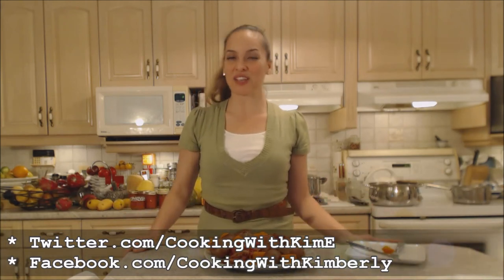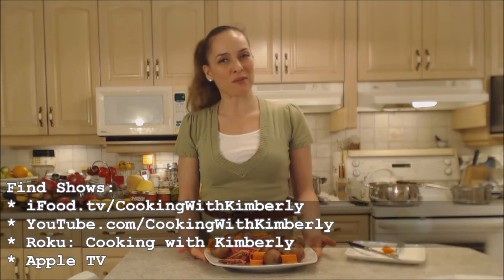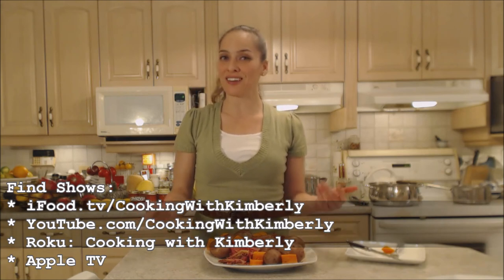Follow me on Twitter at Cooking with KimE with a capital E. Like the fan page at Facebook.com/CookingWithKimberly. My shows are on ifood.tv/CookingWithKimberly, YouTube.com/CookingWithKimberly. You can find my channel on Roku — Cooking with Kimberly — and I'm also syndicated on Apple TV. Come to my website at CookingWithKimberly.com and subscribe. Interact with us and let us know what's going on in your culinary world. Be a champion in your kitchen and eat deliciously. Bye!